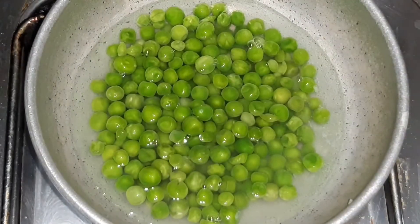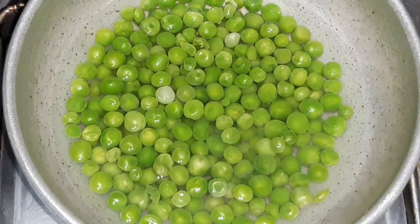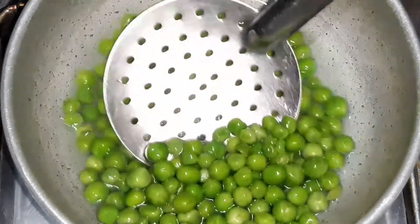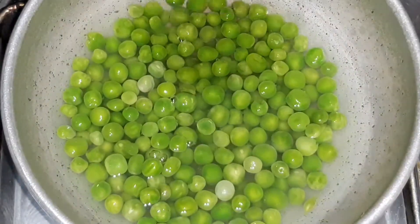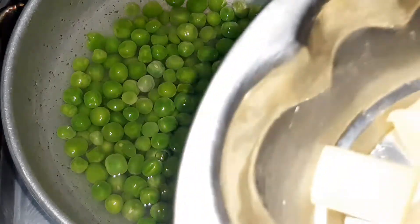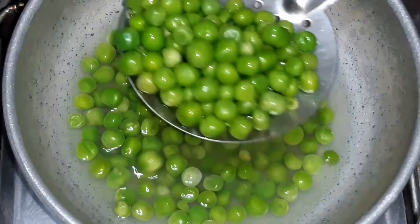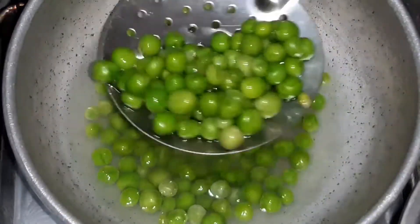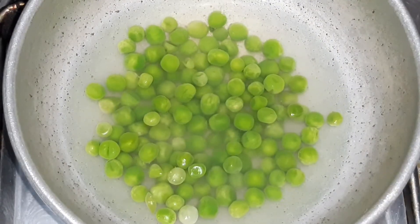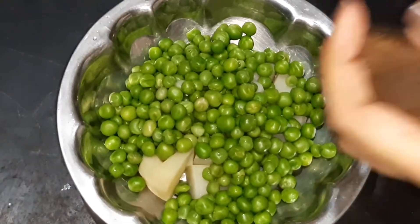Now we're going to get the gas off. So now we're going to add the potatoes to the pot. After the pot, we'll add the potatoes to the pot.